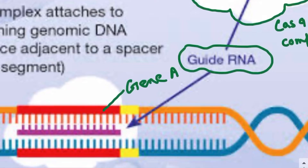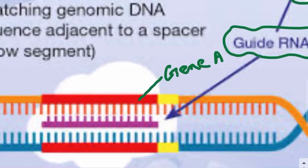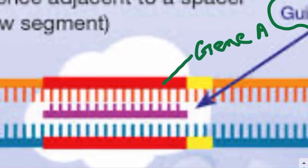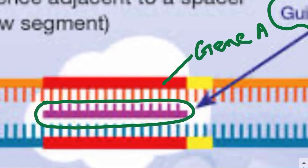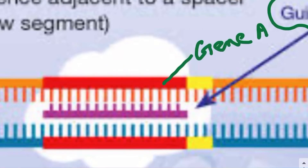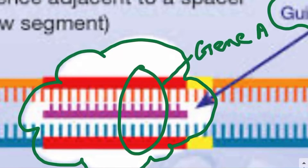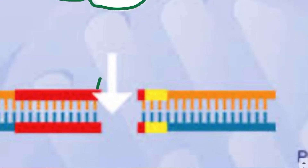The guide RNA helps the Cas9 locate gene A. The guide RNA will bind to one of the strands of gene A by complementary base pairing. Once the guide RNA locates and binds to gene A, the Cas9 will cause a break in gene A — and this will always be a double-stranded break.